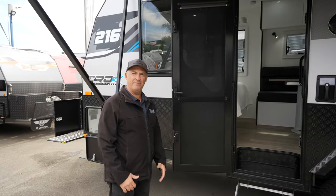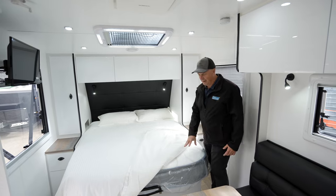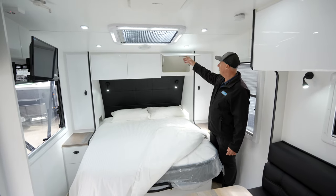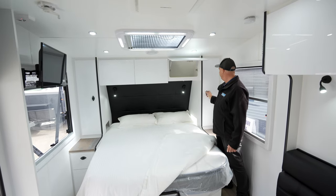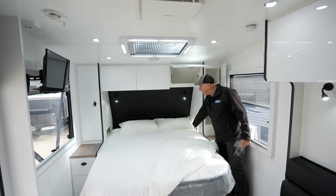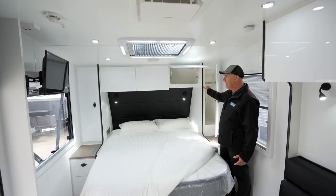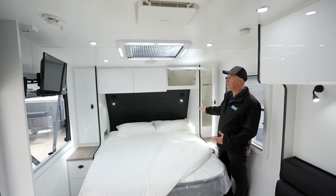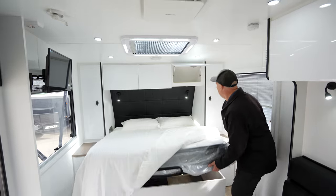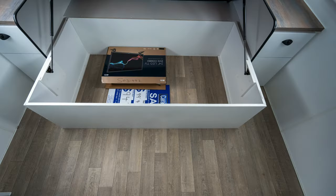Come on inside. As you enter the van you've got a nice big queen size pillow top bed for mum and dad. Plenty of overhead storage, all on piano hinge. Storage through here with a base shelf, pigeon hole with LED lighting, 12 volt power, 240 volt power — you can put shelves in one side or both sides depending on how you like to carry your clothes. Reading lights, and lift-up beds with plenty of storage underneath as well.